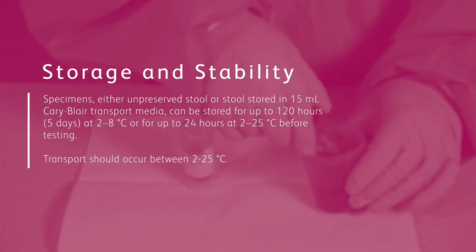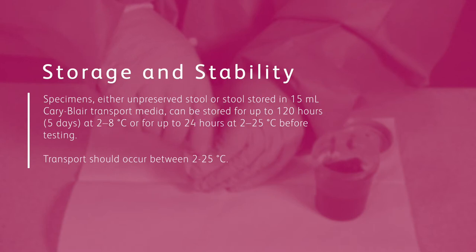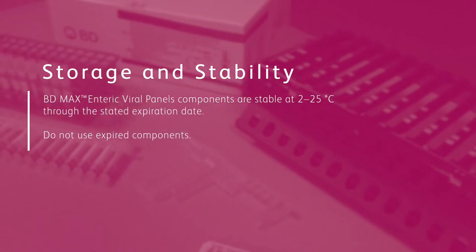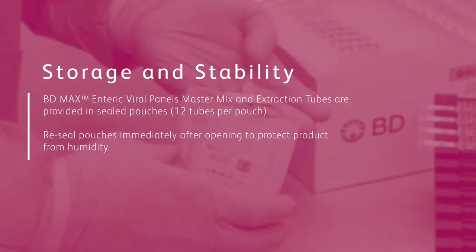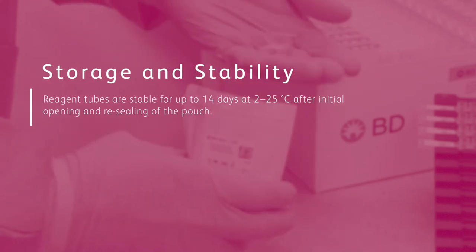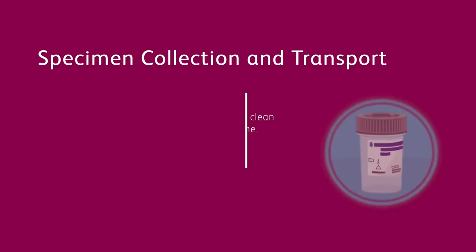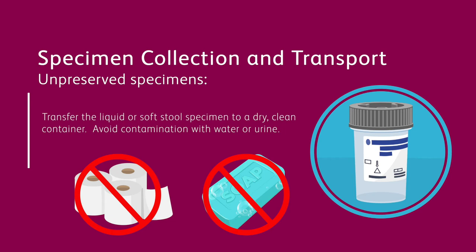The performance and accuracy of BDMAX assays require that specimens and components are stored in a safe and stable environment. For unpreserved specimens, transfer the liquid or soft stool specimen to a dry, clean container. Avoid contamination with water or urine, and avoid mixing toilet paper or soap with the specimen.